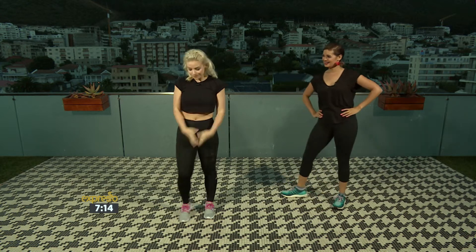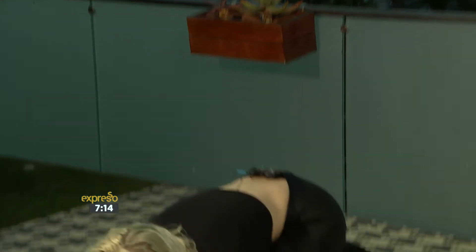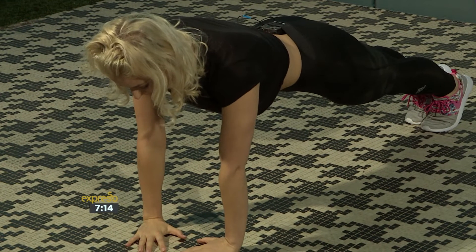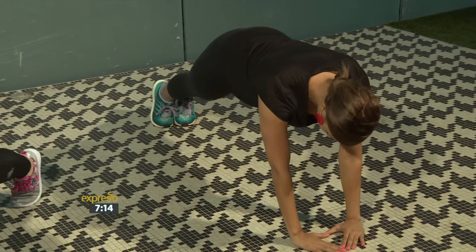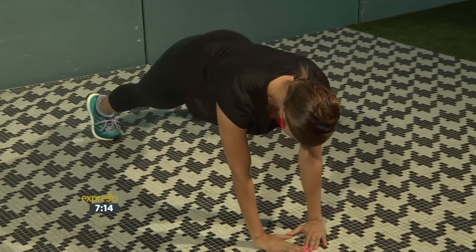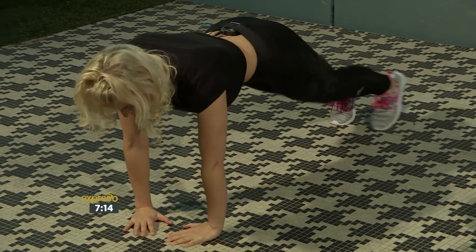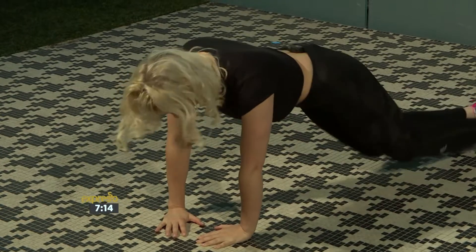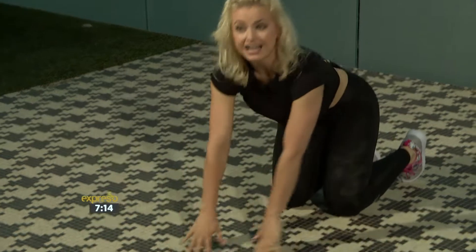Lastly, we're gonna end with some core. You're gonna drop down and your hands are gonna be in a little triangular shape. Dropping down, you're gonna step out side to side — stepping out, back, other side, and back. And then you can jump. This takes a lot of energy, a lot of concentration, and a lot of core connection.